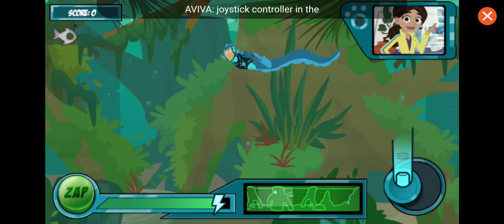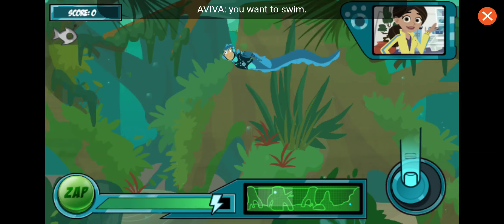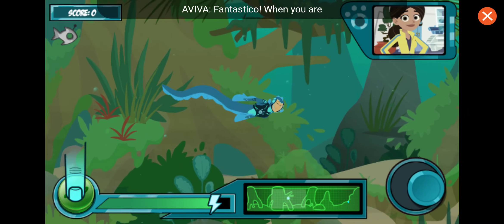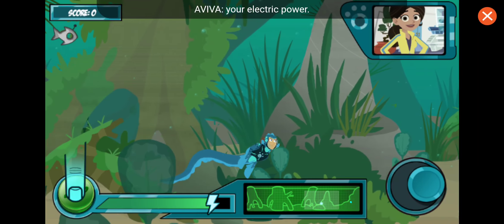Put your finger on the joystick controller in the bottom right corner and move it in the direction you want to swim. Fantastico! When you're close to the robofish, tap the zap button to activate your electric power.